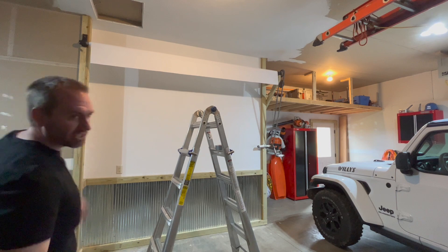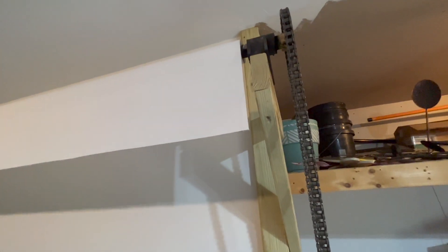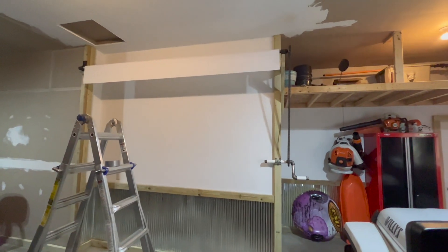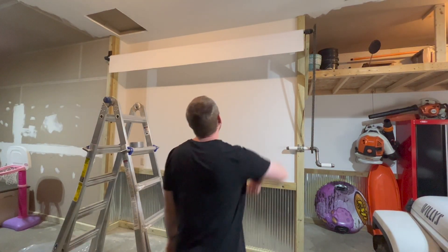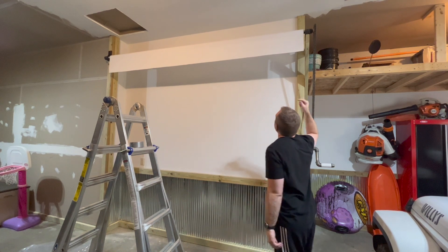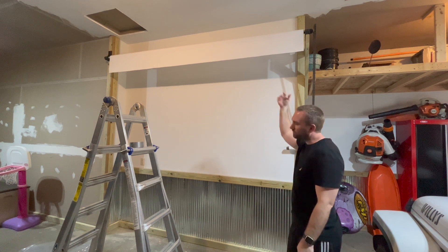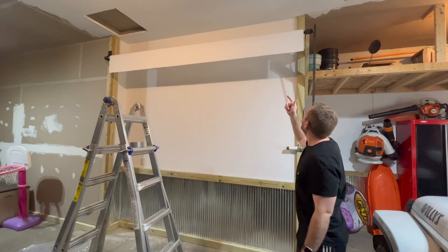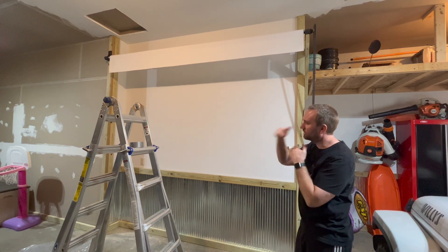That looked pretty darn good! There's a little bit of misalignment on the tracking as I roll it up, but there's enough clearance on each side that it's not a problem. I'd say that's a gigantic success. I'm going to unroll it, tape it fully with duct tape, and make sure it doesn't come off. I'll probably need one wrap on it, so the tape doesn't need to hold super hard — I just want to make sure it's all even.